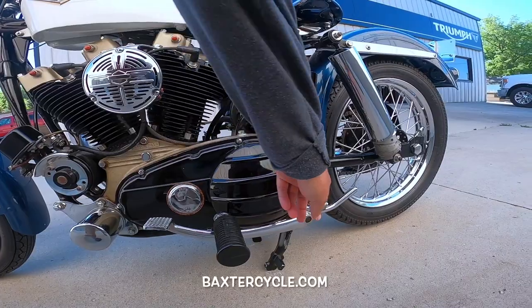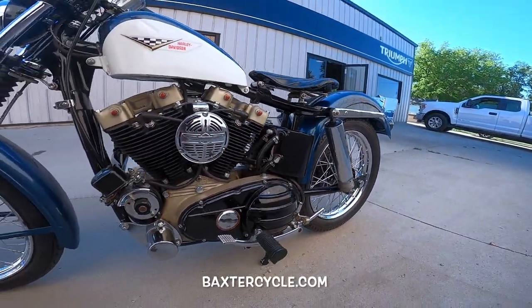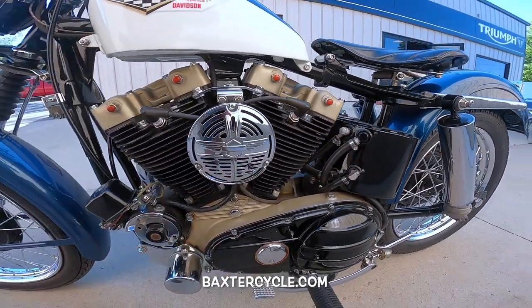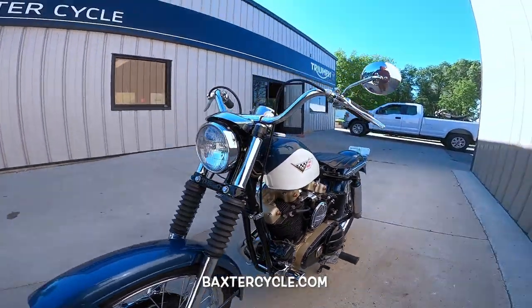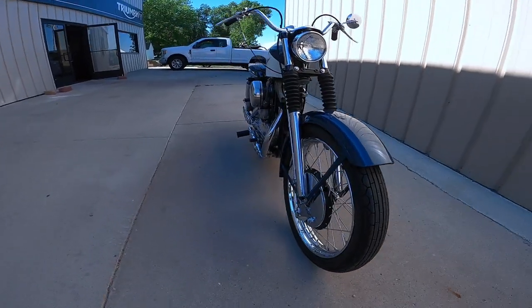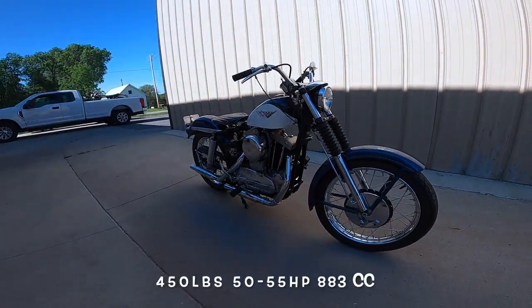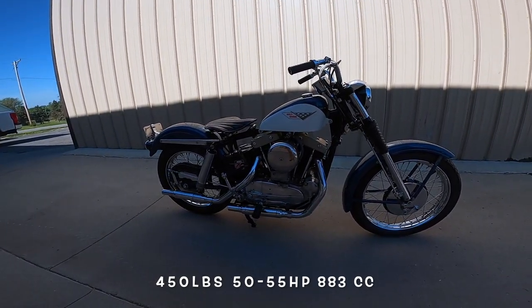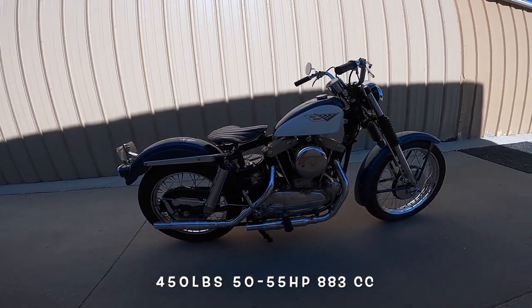Brake lever, brake switch. Very clean — this must not get ridden. I love the spindly forks. These bikes were under 400 pounds, I believe. 50 to 60 horsepower, something like that. It would be a real race machine.